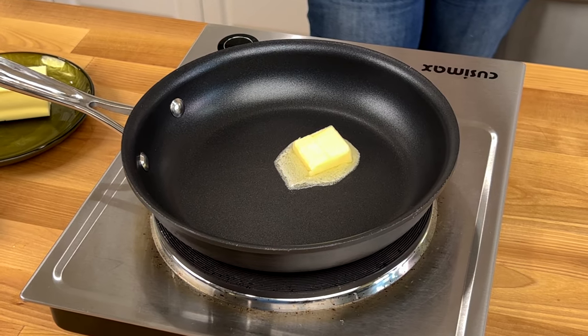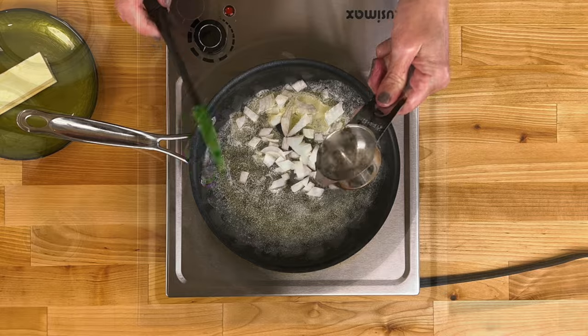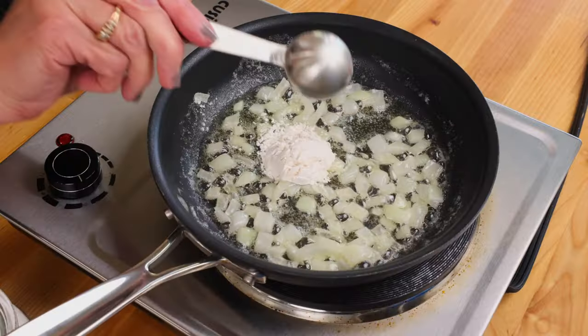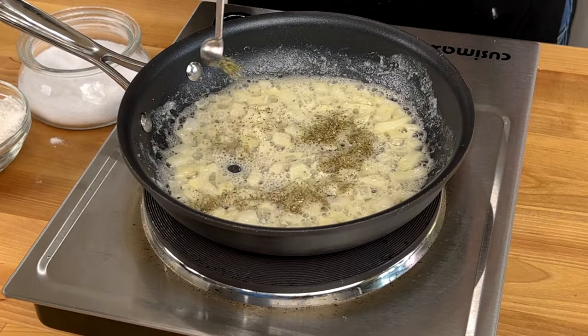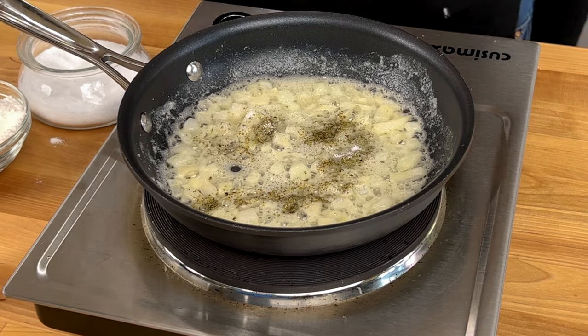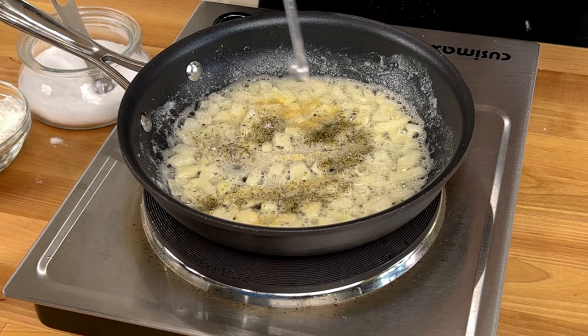Drain and set the cooked pasta aside. Melt one tablespoon of butter in an eight-inch skillet. Add a quarter cup of chopped onions and cook until softened, about four minutes. Add one tablespoon of flour and cook, stirring frequently, for one minute. Stir in a quarter teaspoon of Italian seasoning, a quarter teaspoon of kosher salt, an eighth teaspoon of black pepper, and an eighth teaspoon of garlic powder.